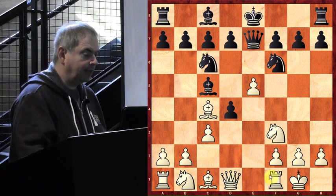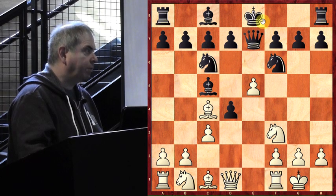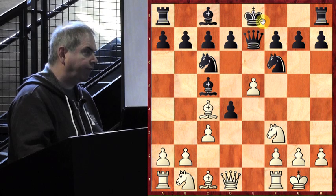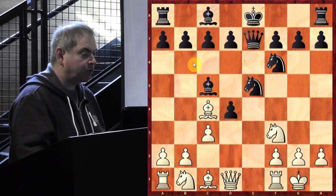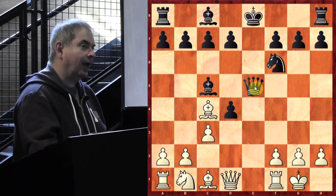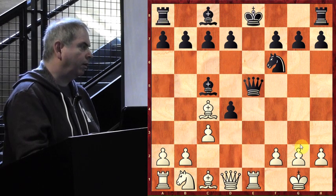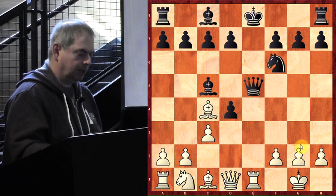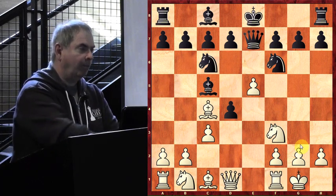The e-file is open, one side is already castled, the other is not. In positions like this the uncastled king should be really careful of any surprises on the e-file. If Black wants to open it, then thank you very much — that's just what the White doctor ordered. Now the king and the queen are lined up beautifully on the e-file. All White needs to do is swing his rook to e1. Not very appetizing for Black.